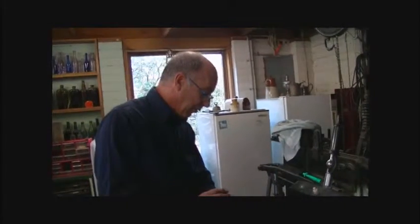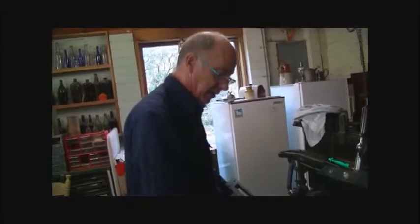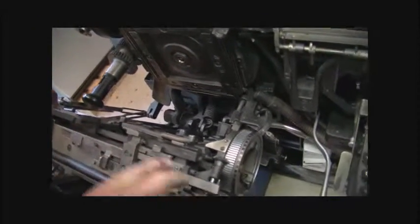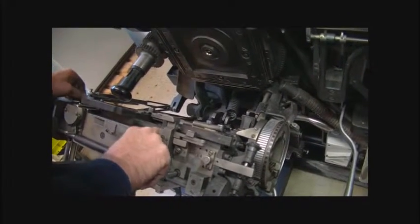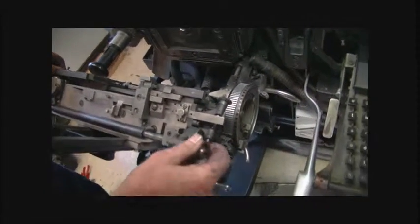I've finally got the rack and the jaws to work the way they should. Now we've got that on flush left, and it moves to the left and sets back. Flush right, move to the right, and it comes back, and centre.